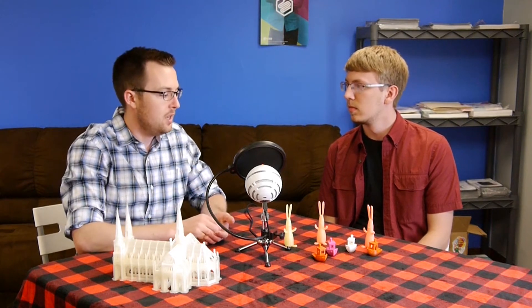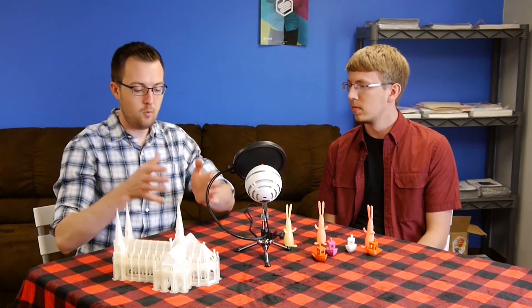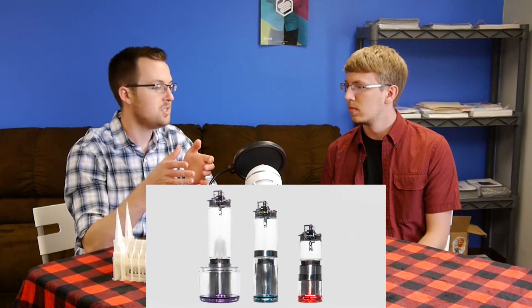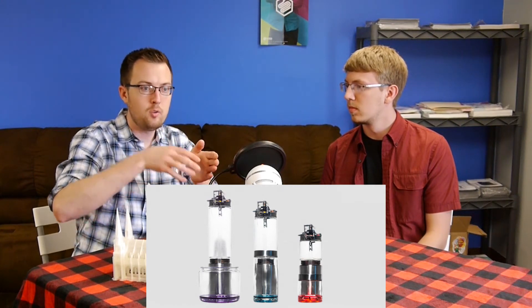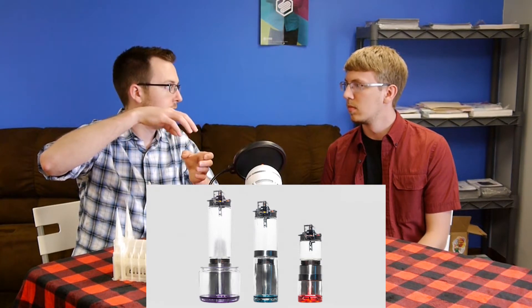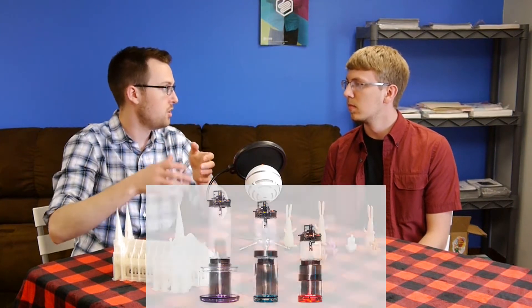The downside to the Peachy Printer is it's very much a put-it-together-yourself kit — it's a $100 3D printer. It doesn't come with the jars you need for the resin. Think of it as one base jar that has the resin in it, and then another cylinder with straight edges that holds the printer — the actual mirrors, the laser, the galvanometers, all that — up above the resin jar.